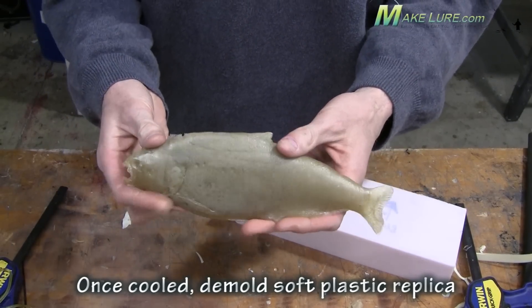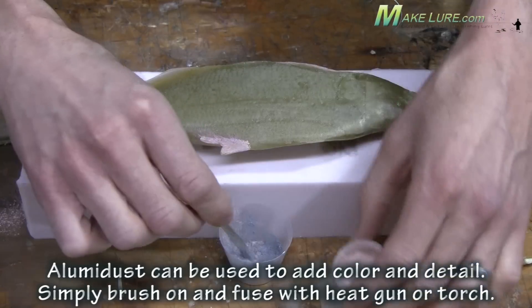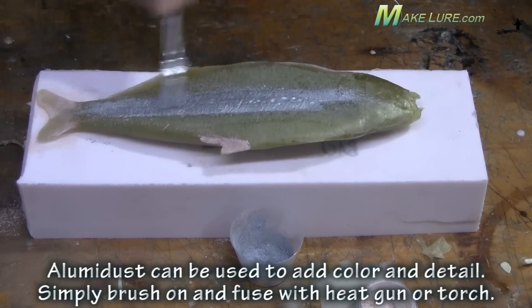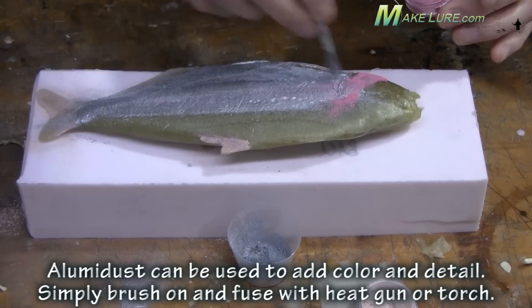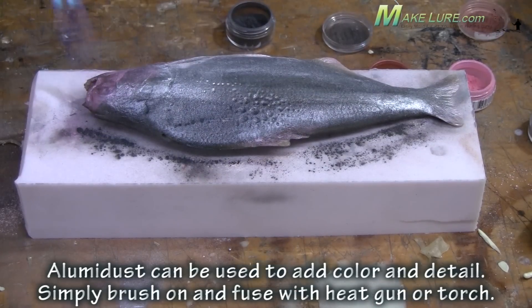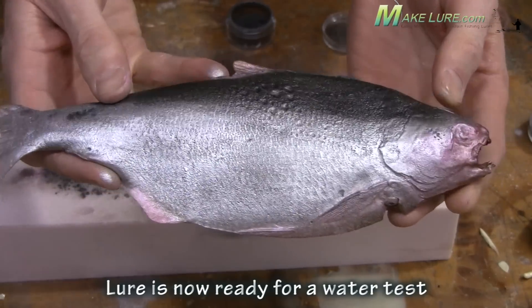As soon as the alumisole cools, we're ready to demold our first prototype. Mixing a little alumidus, we're going to make it a gizzard shad color. Alumidus is a very simple process — you simply powder the alumisole or any plastisol soft plastic bait into the color pattern that you want. Then with either a handheld torch or a heat gun, lock the color in by waving the heat over the soft plastic. This will fuse the color into the bait.